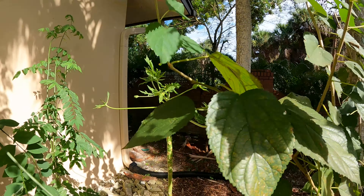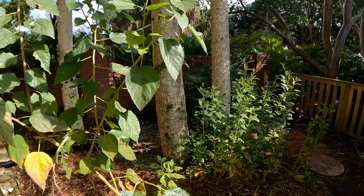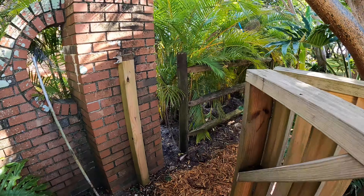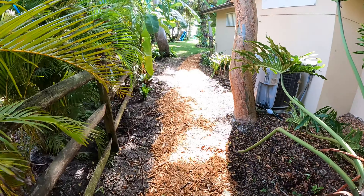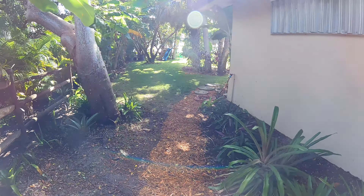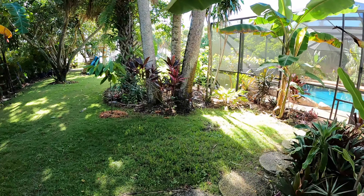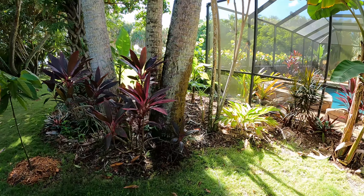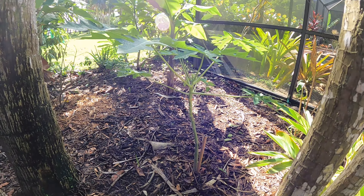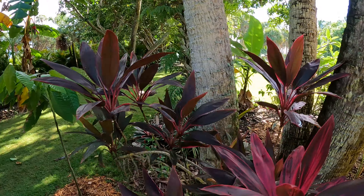They actually just cleared the lot next to us and now it's getting a lot of sun, so I think it's gonna bounce back for us. In the backyard here I have two more. There's one right here that we planted maybe a month or two ago and it's already looking good. This one will probably have fruit on it by Christmas.